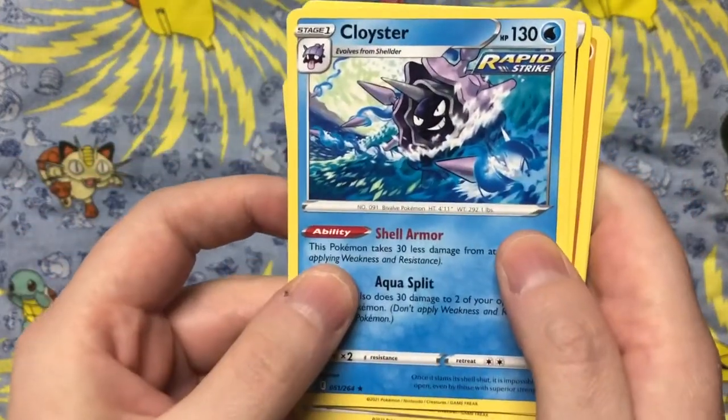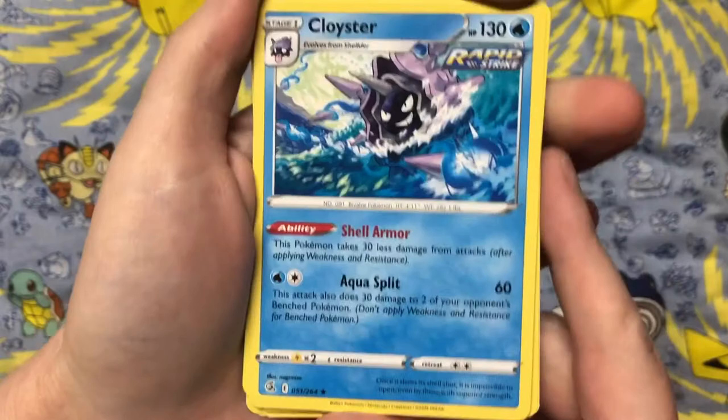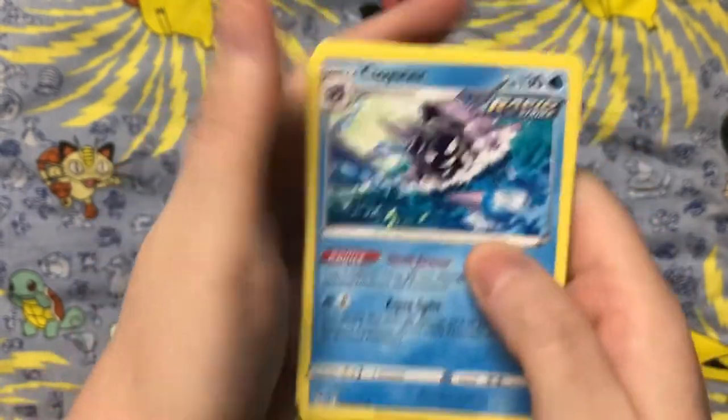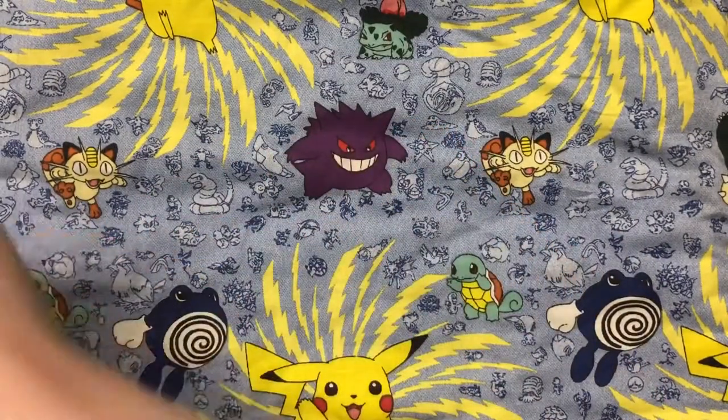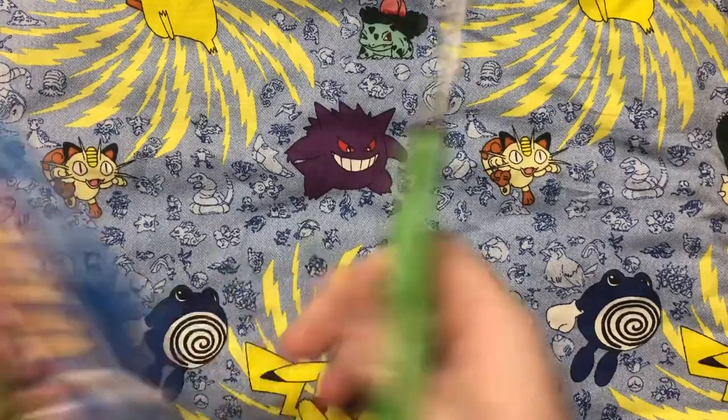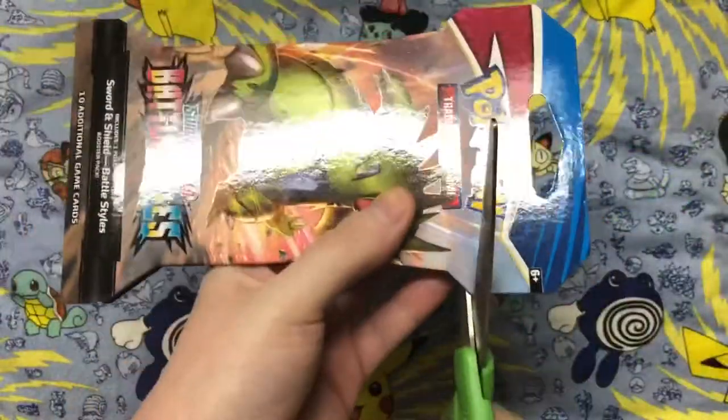Unfortunately there was no holo in this pack, but that Cloyster artwork looks really nice. I like the way the water was drawn. All right, and now we are about to start the next pack with Tyranitar on the front.